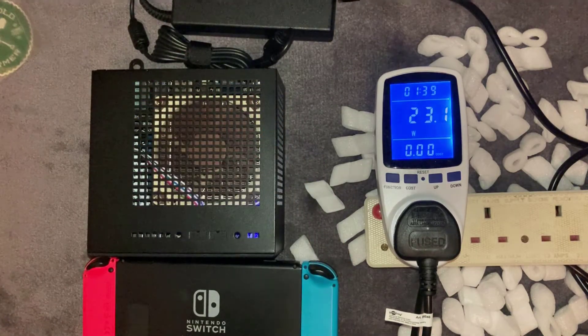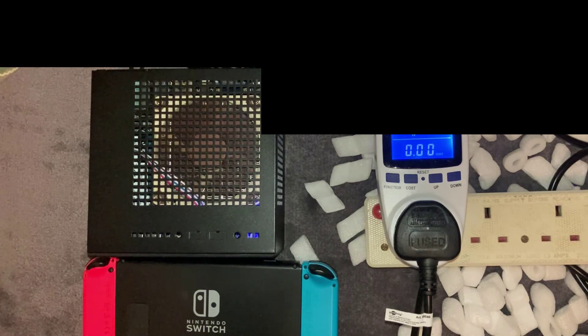So there you go — a quick unboxing video of the 3-node Titan 2.1. Hope you liked this video, please subscribe, like, and I'll see you on the next one.